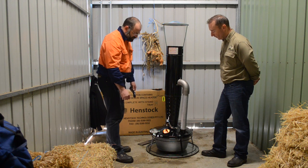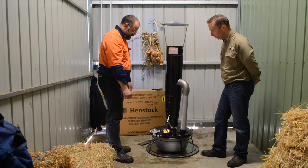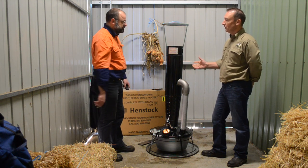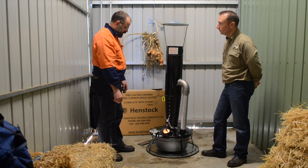You can hear the noise now — just starting to draw. Other than the obvious thing of heating sheds, what other uses are these good for?